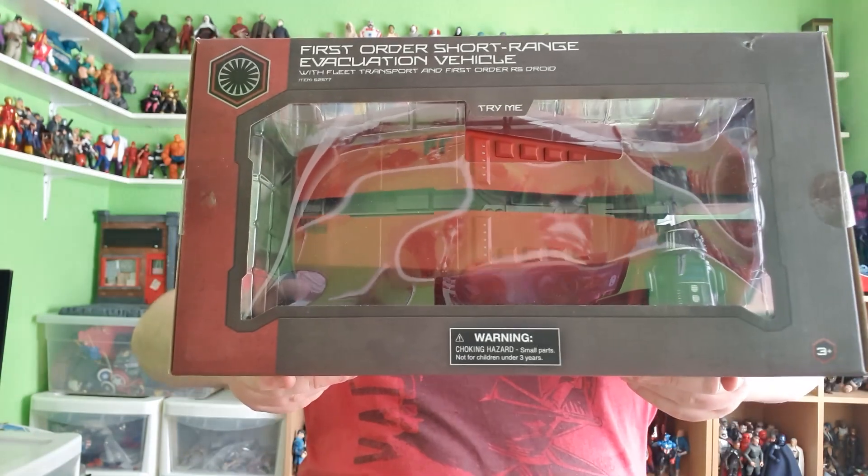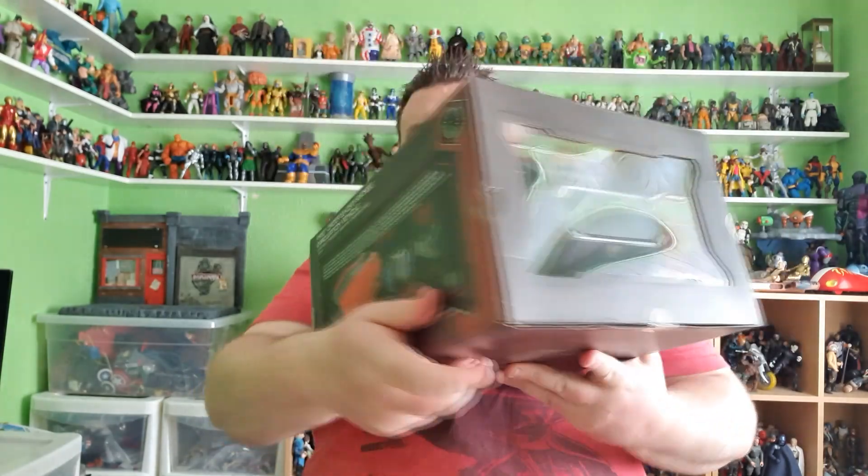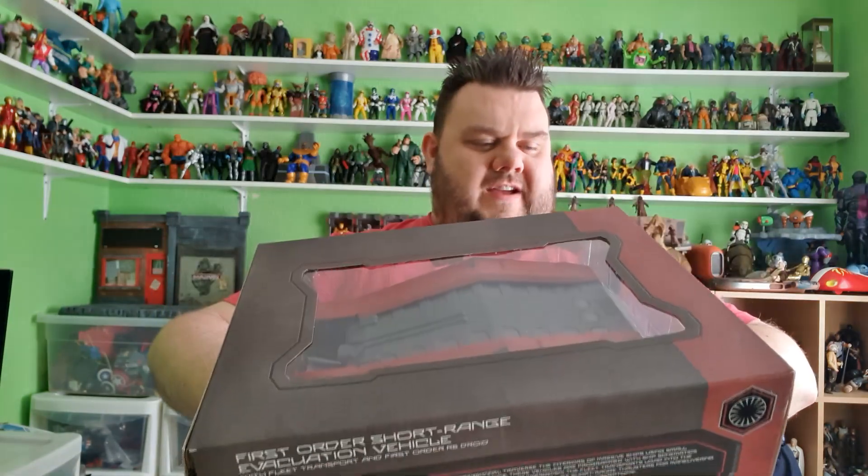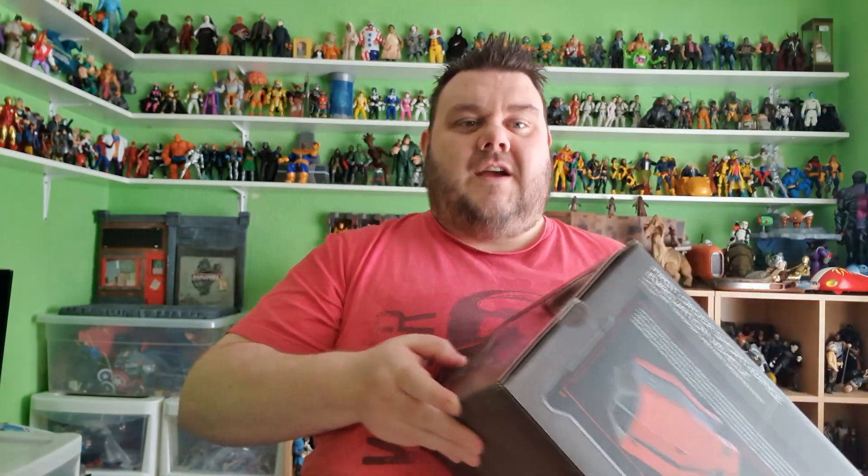This ship looks absolutely amazing and it comes with all on the back and a bunch of sound effects and stuff. So without further ado, let's open it up.